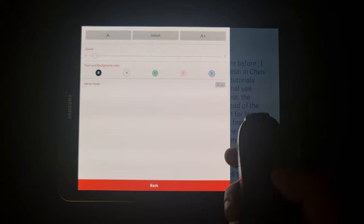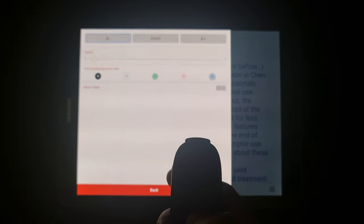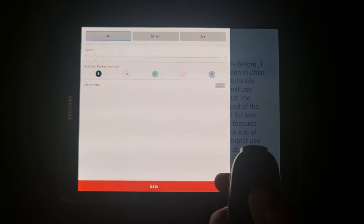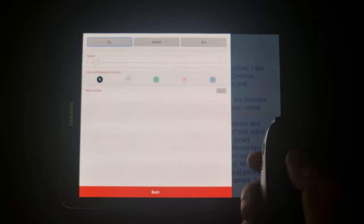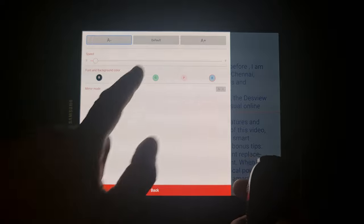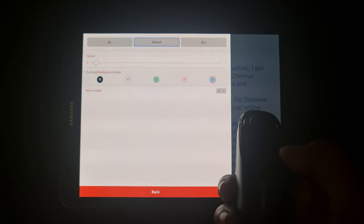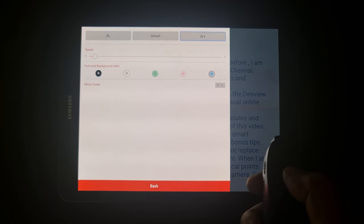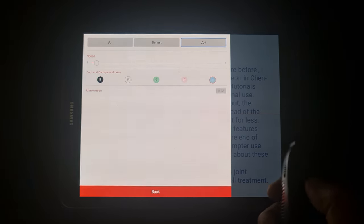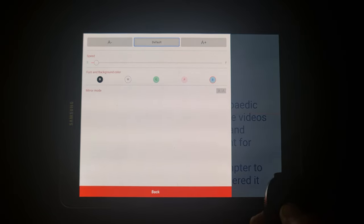I'll demonstrate each of the menu options. With the up arrow I navigate to the top. The minus A option reduces the font size - when selected, you reduce the font by pulling down on the joystick and you can see the font size decreasing. To go back to the default size, press the right arrow button on the remote. To increase the font size, go to the A plus option and pull up on the joystick - the font size increases. Press the right arrow again to return to default font size.